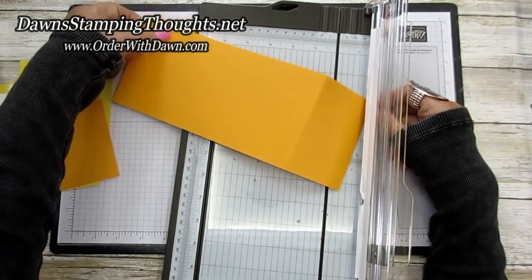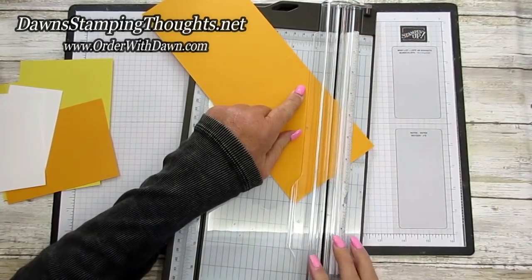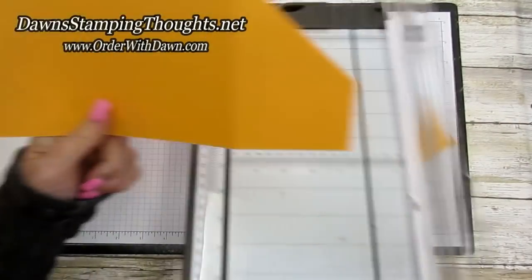You're just going to do this panel because this is what's going to hold your gift card. Let me fold it so you can see it better. We're going to cut at an angle from that score line down to the edge of the cardstock. That's going to make your accordion fold with your gift card holder.